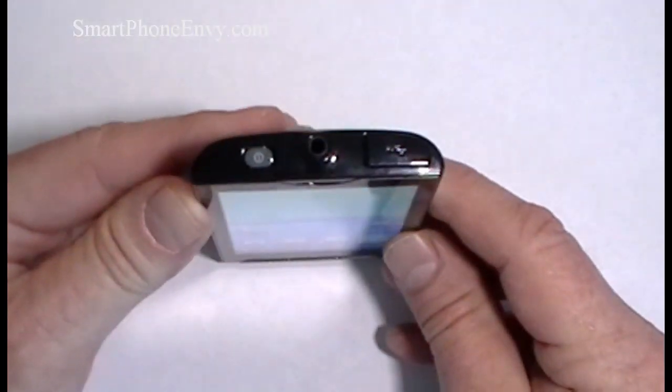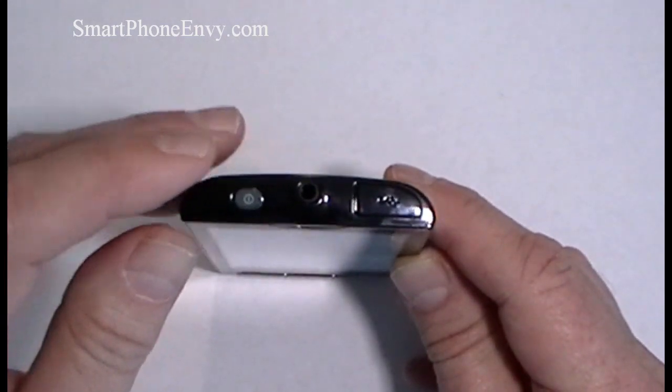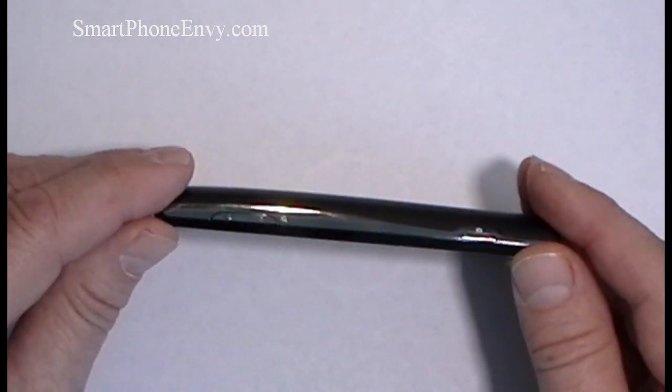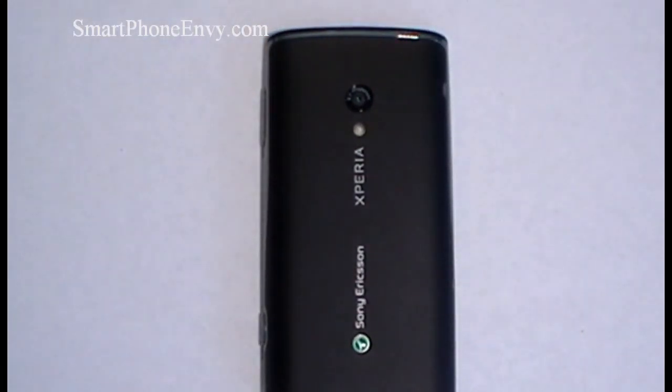Taking a quick look around the phone: on the top you've got your power and lock key as well as your 3.5mm headphone jack and your micro USB port for charging, syncing, and transferring data. On the right-hand side is your volume rocker up and down as well as a dedicated camera key. On the back of the phone is the 8.1 megapixel autofocus camera with LED flash, touch focus, image stabilization, geo-tagging, and face and smile detection. It also shoots WVGA video at 30 frames per second. Underneath the battery cover is a 1500mAh battery as well as a slot for your SIM card and micro SD card.